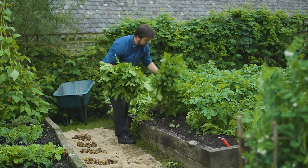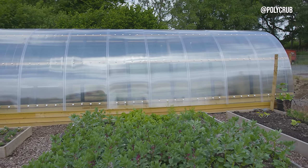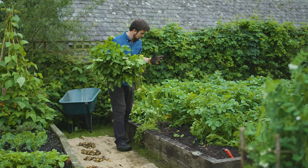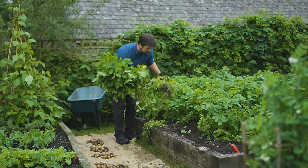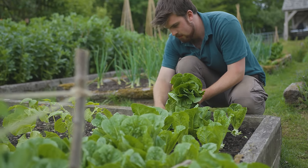The top tip I'll give you is that having undercover growing to start off seedlings — such as beetroot to replace the onions — is a huge help. Also watch a video that I've made all about succession planting so you can find out a little bit more.